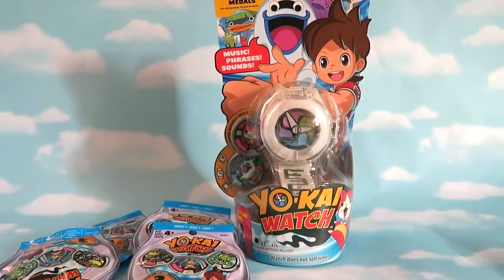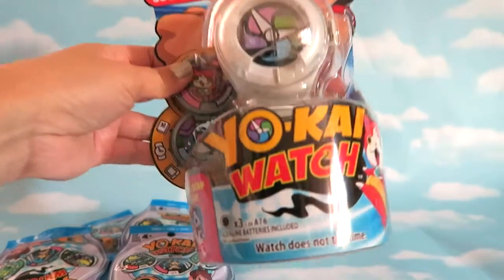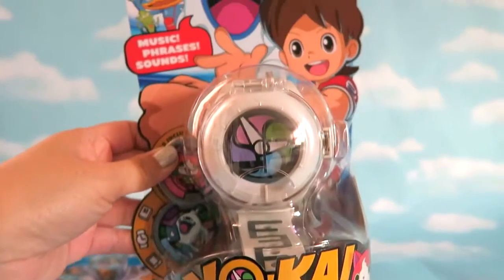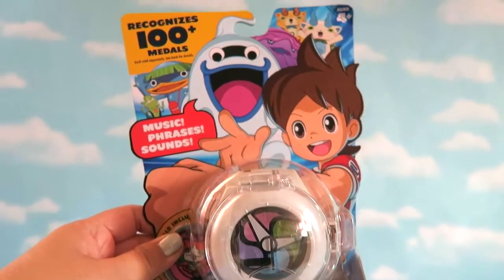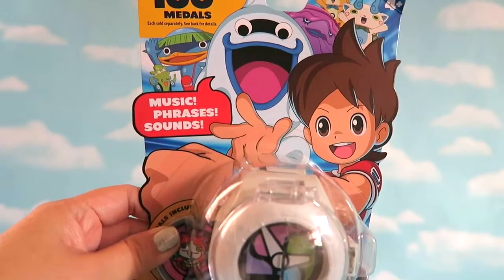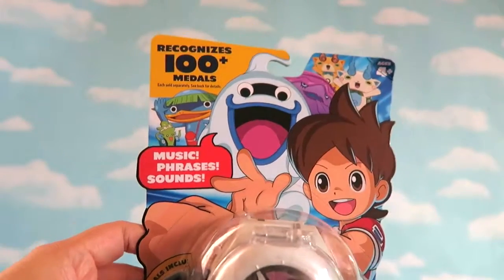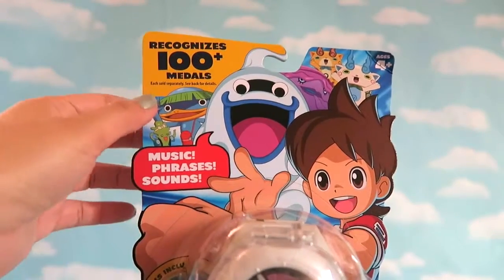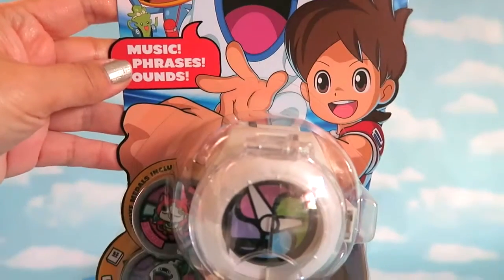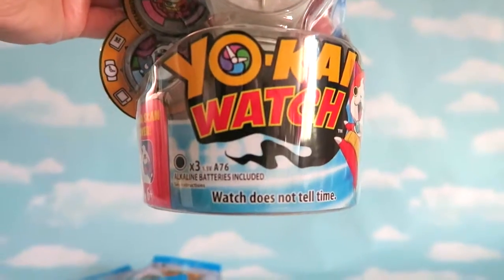Hi everybody, Cookies and Playdates here! Today I have this really fun toy for you guys — it is a Yokai Watch. As you can see, it is a big watch that you can actually wear. It won't tell time, but you can put medals on it and it will play music, phrases, and sounds.